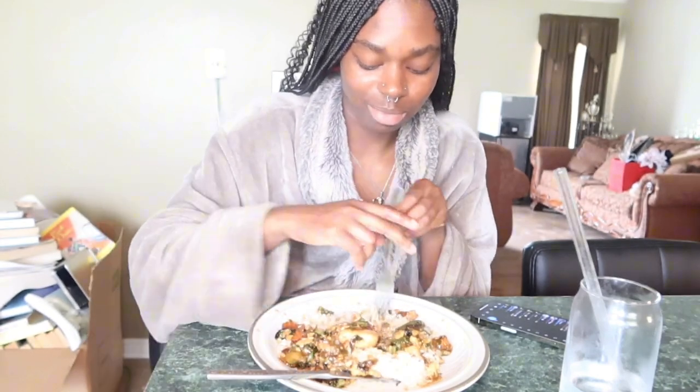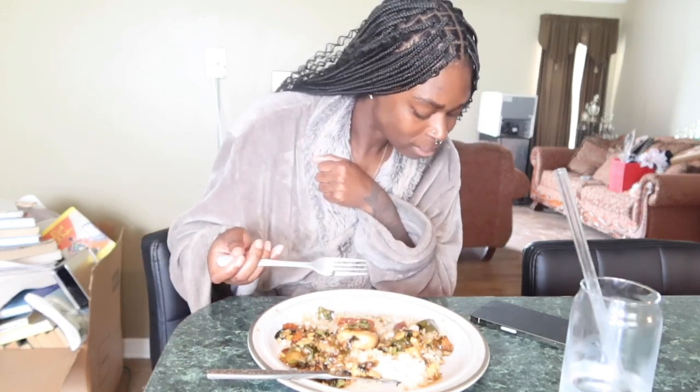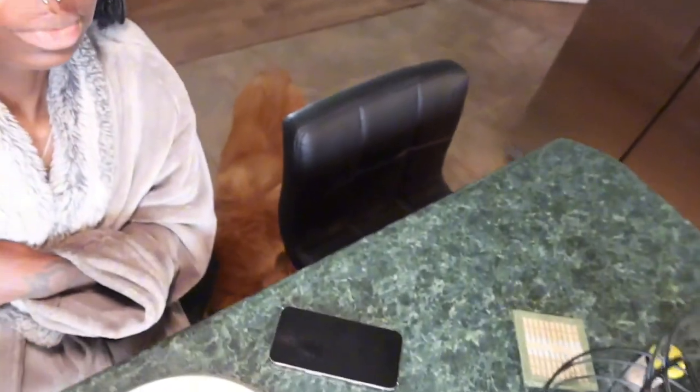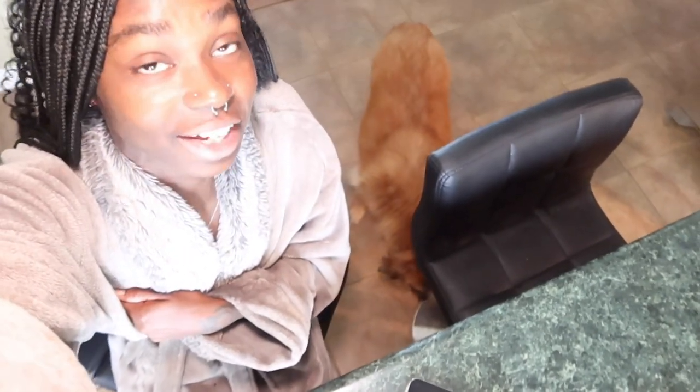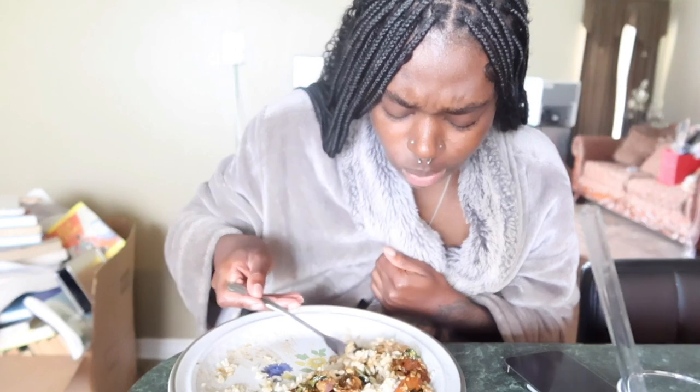I added some spices because it was really salty at first with that teriyaki sauce. But now it's perfect because I added paprika, a little seasoned salt, a little soy sauce, and just a little bit of sugar. I didn't drop anything. Oh, that was so good!